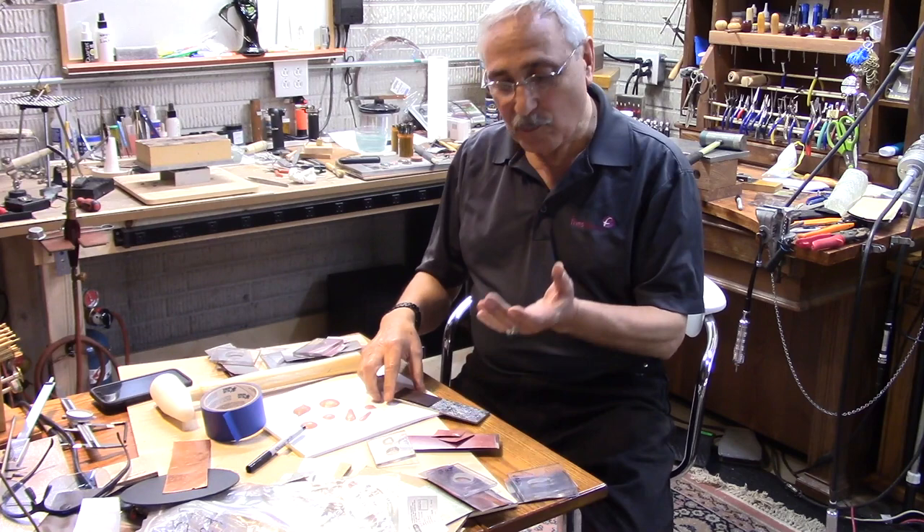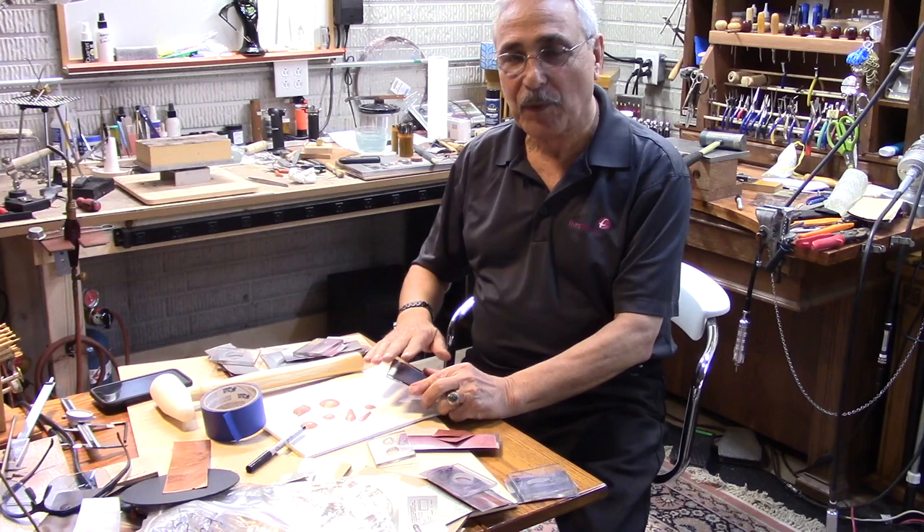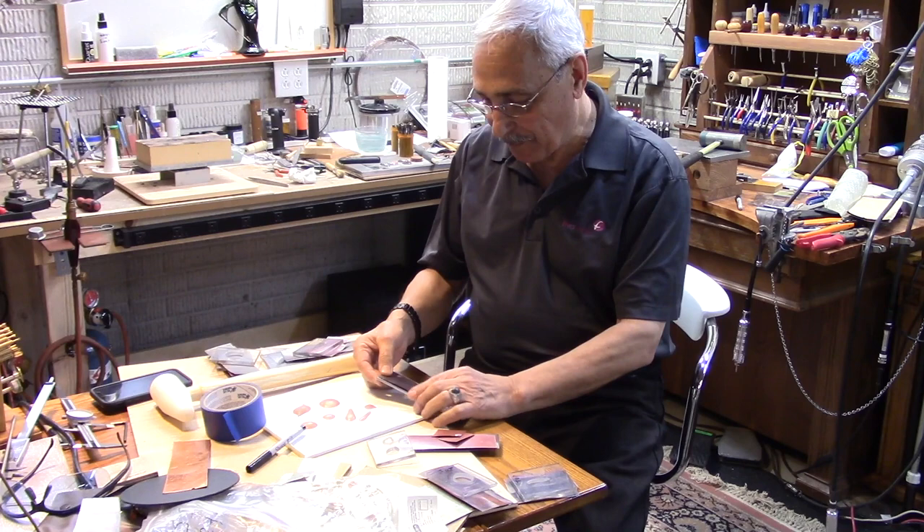It did hurt a lot and I did swear in every language I know. Anyway, today it's not that bad — the black and blue has already dissipated, so it's okay. I'm going to show you how to do it and also what not to do so you don't hurt yourself.